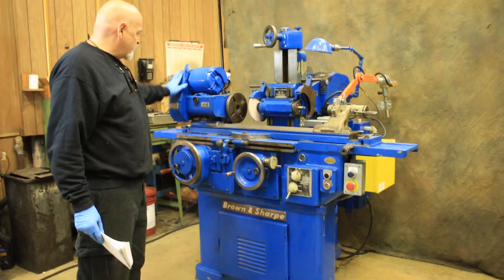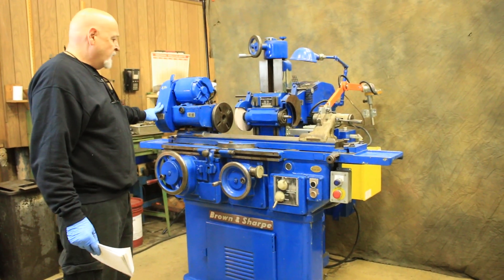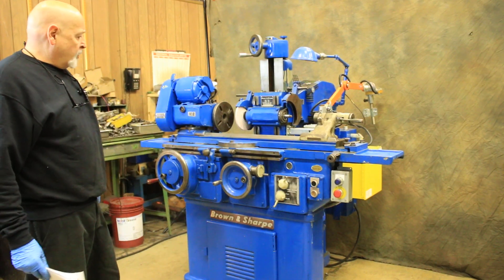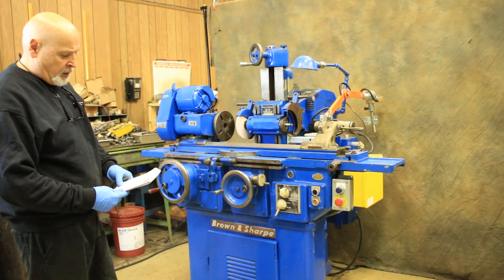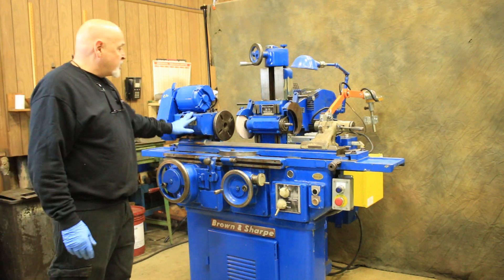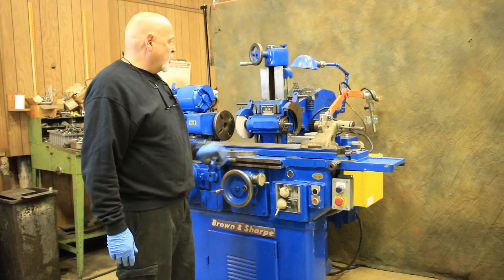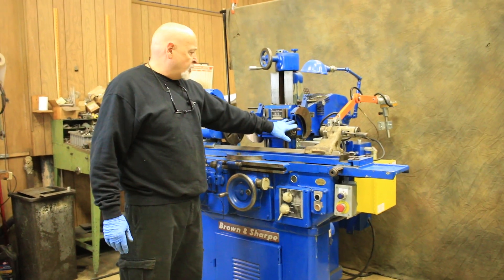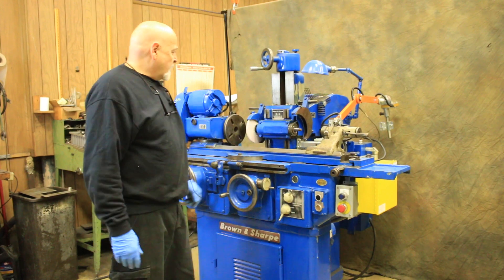The headstock has variable speeds — you change the belts on the different three-step or four-step pulley. The machine is currently wired for 440 volts. The serial number is 525-13-1845. It's universal in that the headstock can swivel, the wheel head can swivel, and on the number 13 it can also go up and down. You have a normal grinding wheel and you can also put a grinding wheel on the other side for angle or face grinding.